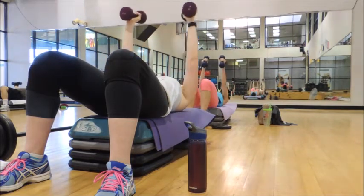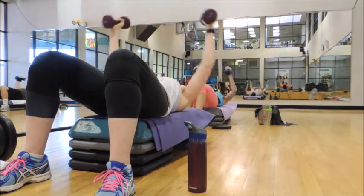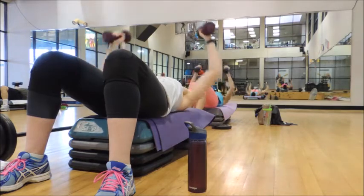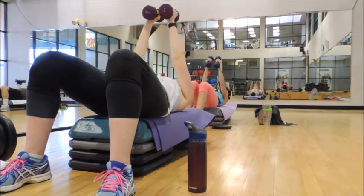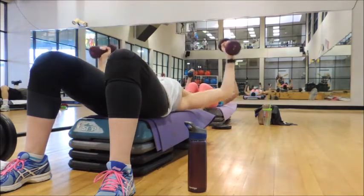One more. Combo — four bottom pulses, here we go. Pulse, pulse, pulse, pulse. Choo-choo. Down for a 4, here we go — pulse it out. Choo-choo.